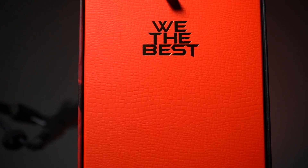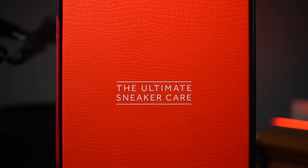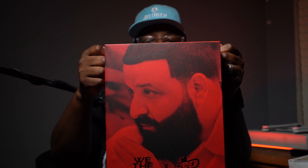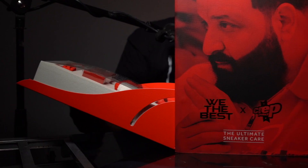Hey, what's up? It's your boy Mo Keys and Bruce Lee. We're here with something special today — the We The Best Crep Protect DJ Khaled special edition cleaning kit. Let's get straight into this. The box opens up like this, and you've got all your cleaning products in it.